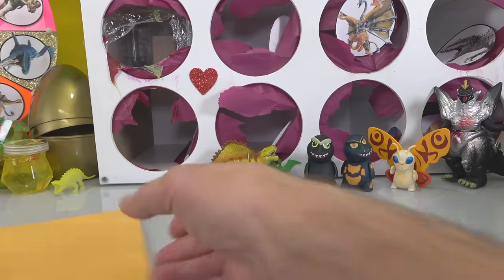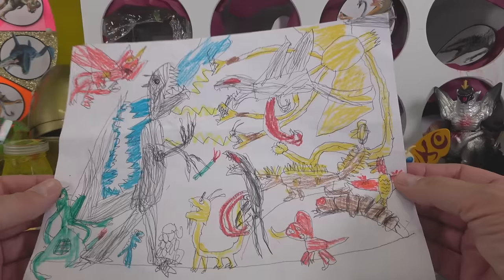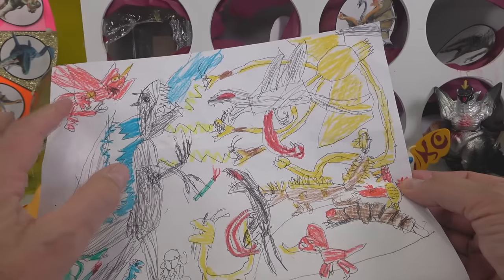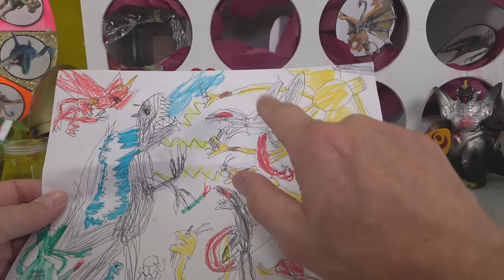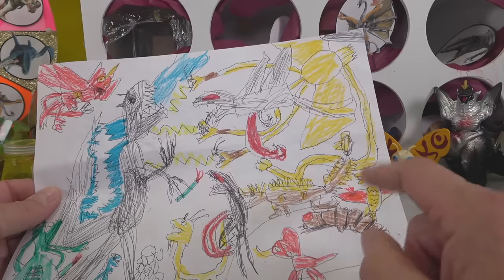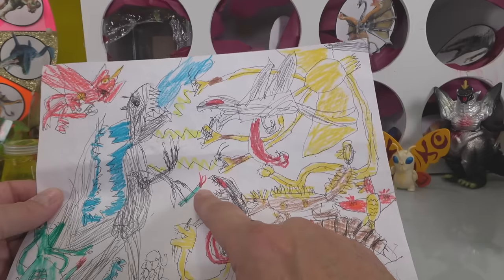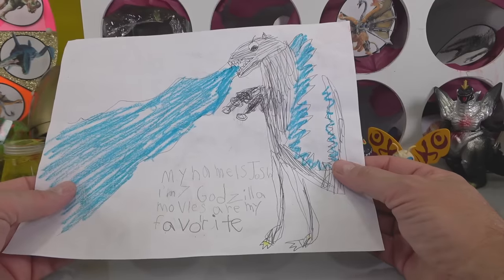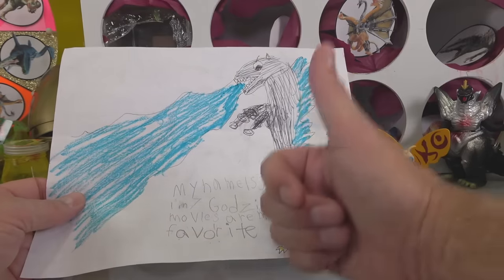Here's the last one — look at this crazy one, this is nuts. This is like a Battle Royal by Allante — Godzilla, Destroyah, King Ghidorah, Rodan, you've got a Gigan in there, a Mothra larva, another Rodan, and something that might be a stick of dynamite. This is a crazy drawing, I love this one. 'My name is Josh, I'm seven — Godzilla movies are my favorite.' Mine too, Josh — great job, pal.